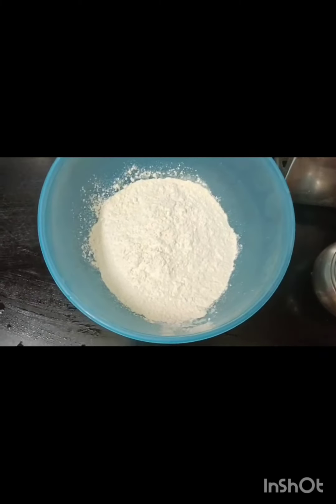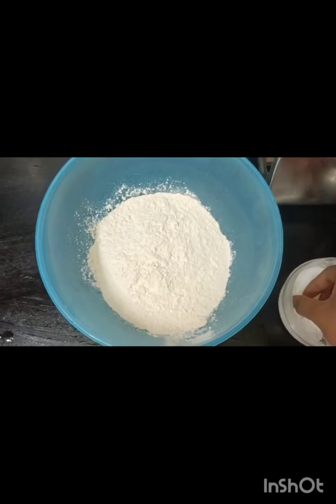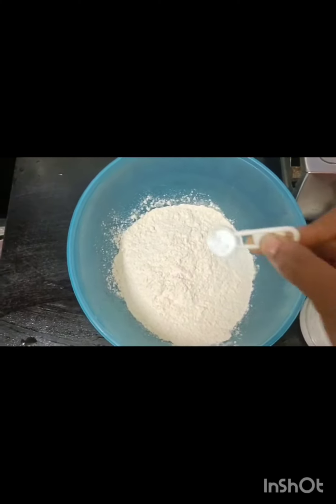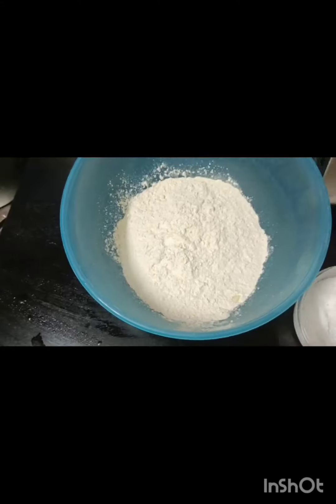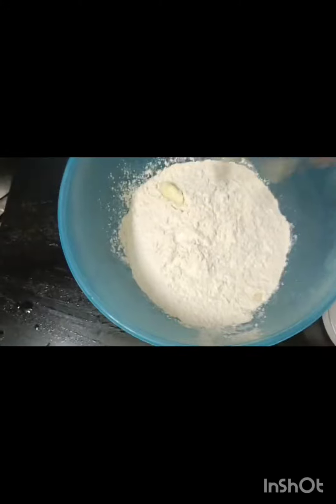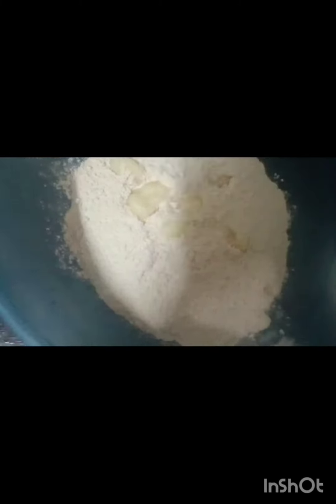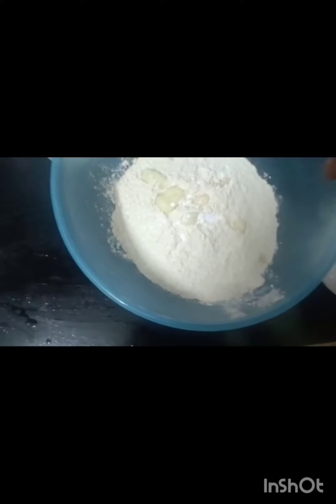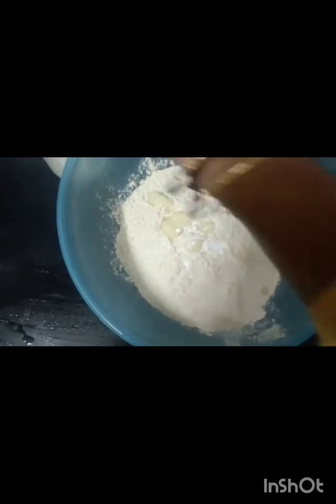First, add 1 cup of salt, 1 tablespoon of salt, 2 tablespoons of salt. Add 1 tablespoon of soda. Add 2 tablespoons of salt and a paste of salt.